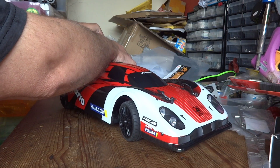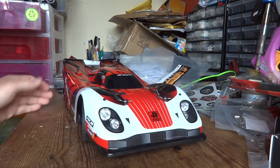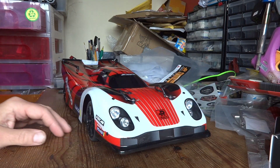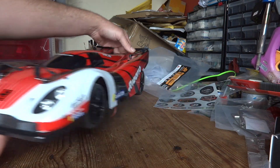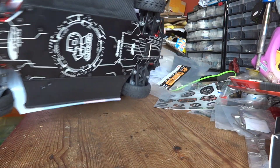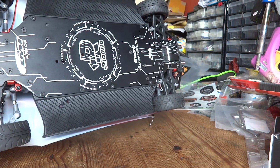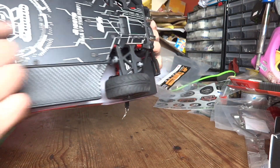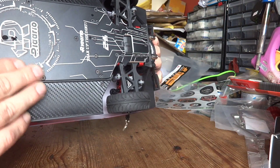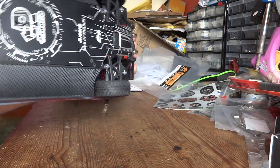It does look like a Porsche. Look at that — absolutely fantastic. First impressions are that the body looks amazing. Look at the engraved chassis — wow, that looks absolutely brilliant. All the edges are machined, we've got engraving underneath, and all our unheaded bolts as well. Looks to be decent quality, this.